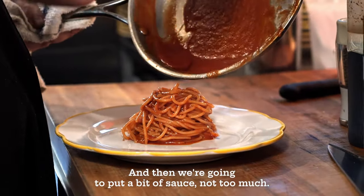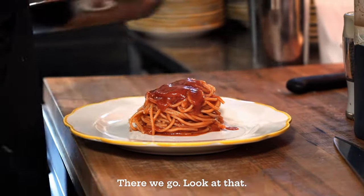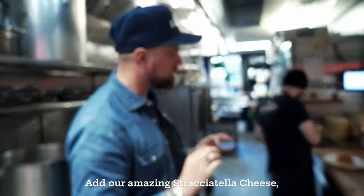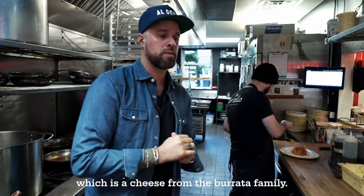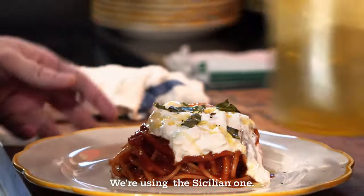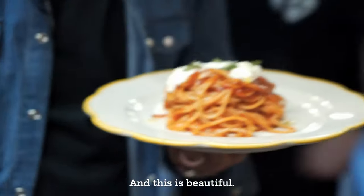We're going to put a bit of sauce — not too much. Add our amazing stracciatella cheese, which is cheese from the burrata family. Fresh basil. Just a splash of olive oil — we're using the Sicilian one. And this is beautiful.